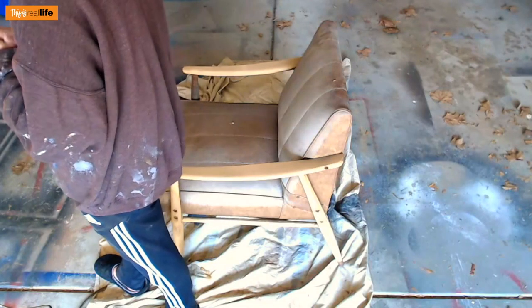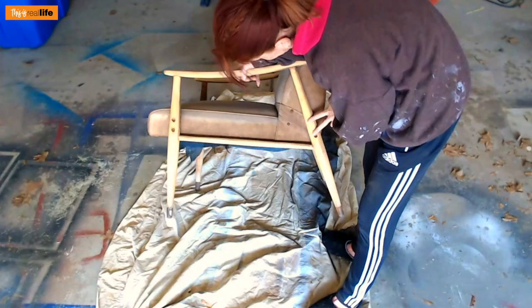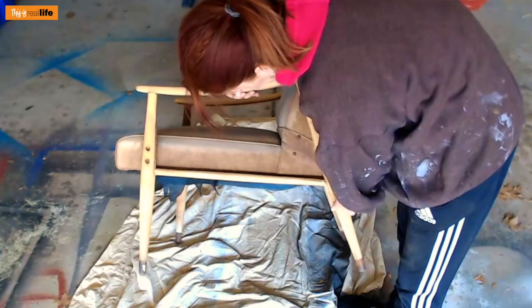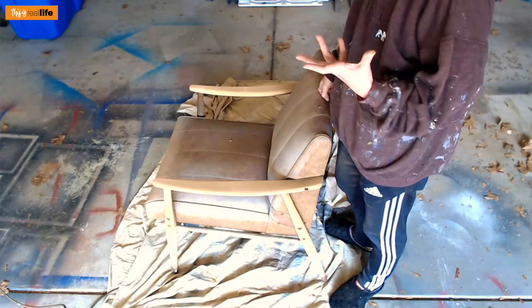I've sanded the majority with 80 grit sandpaper, but as I was going along the chair feels pretty loose. There are screws here and here that feel loose, and the arm joints are loose too. So I'm thinking I'll have to take it apart, finish the sanding, and then put it back together so it's more sturdy. You just never know the condition until you start getting in there.